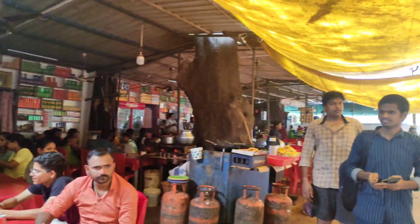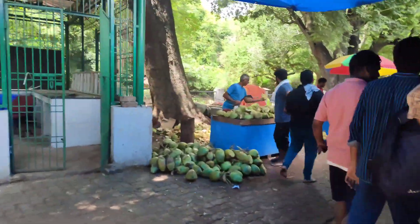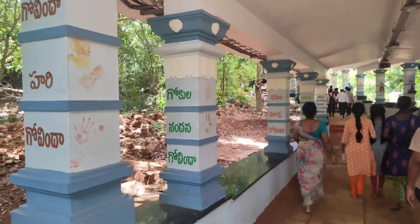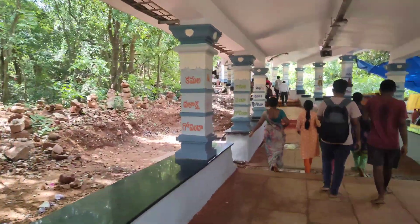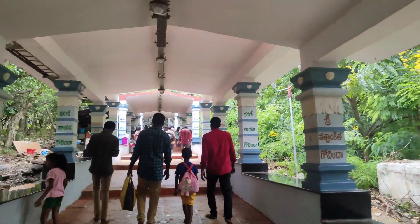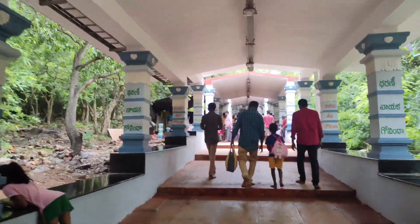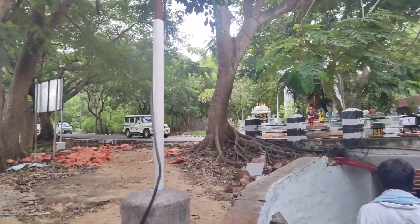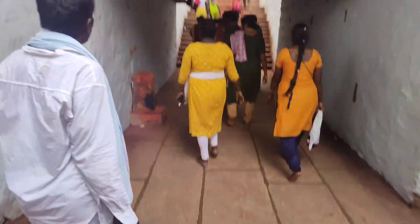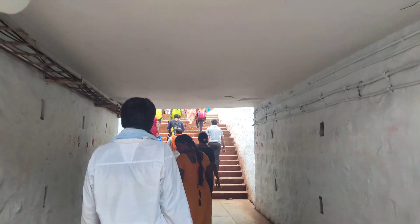This is Gali Gopuram — Gali Gopuram is almost at the halfway point of the steps. Gali Gopuram has a refreshment area. There are food stalls at the hotel here. Almost half of the steps are complete. There are no other liquids or food options beyond what is available here. It's good for a first-time visitor.